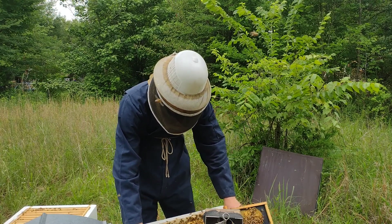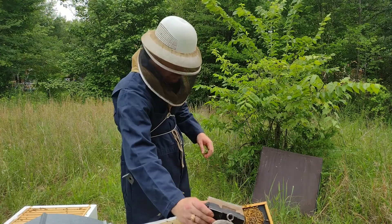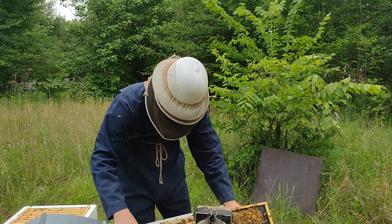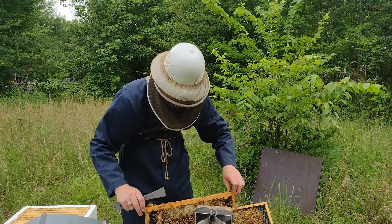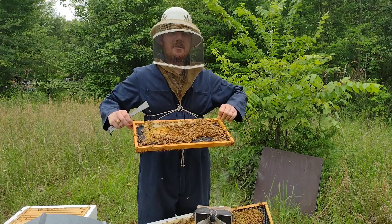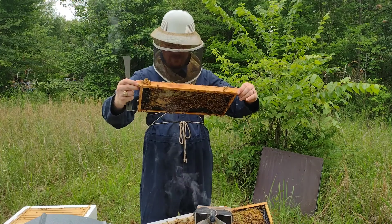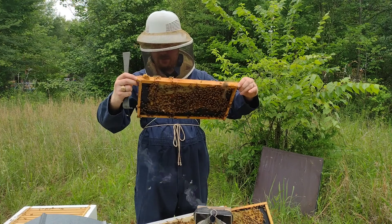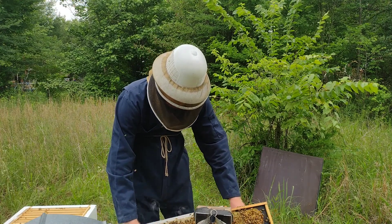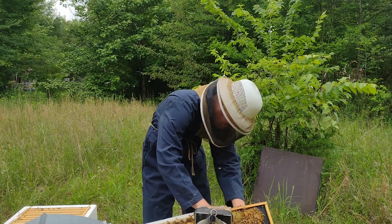We've got two more frames to check. I'm going to smoke them lightly — they're being robbed, so they're becoming a little more aggressive. I can tell they're being robbed because I see other bees with different coloration buzzing around and landing on the frames. These bees are a very distinctive gold-blonde color — that's their Italian Carniolan genetics — so it's easy to tell them apart from other genetic strains. Still not seeing any queen cells, which gives me a little bit of hope that maybe they're not thinking about swarming after all. Maybe that was just a large drone cell that we found.